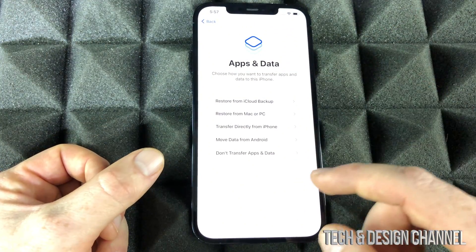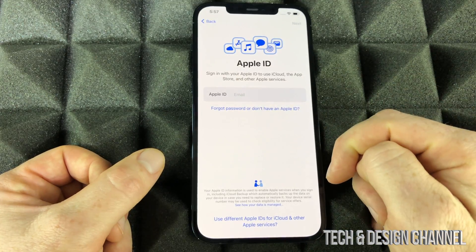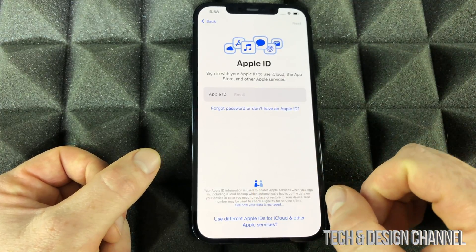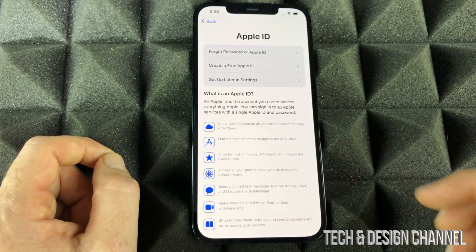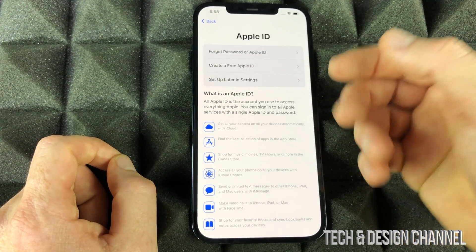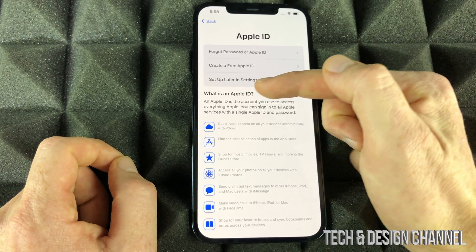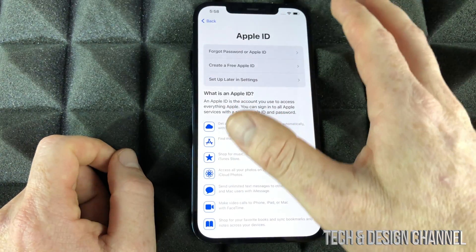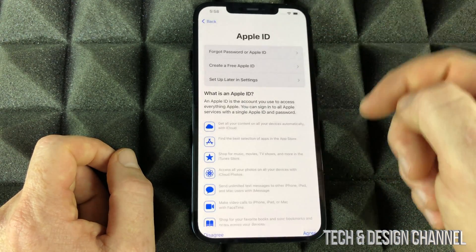Assuming you're brand new to iPhone, select the last option. From here you need to create an Apple ID. If you have one, just put in your email and password and keep going. I have a separate video showing you step-by-step how to create an Apple ID — I suggest watching that if you haven't created one before. You can also create it later in Settings. For now, to keep this video moving, I'm going to set it up later.